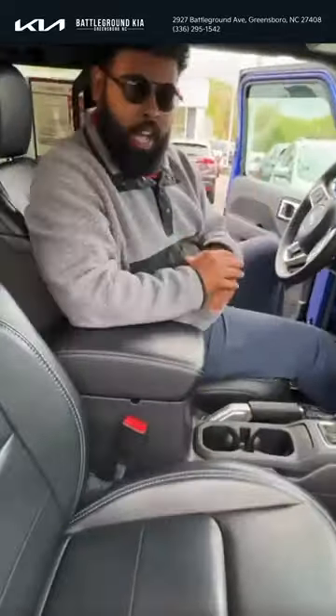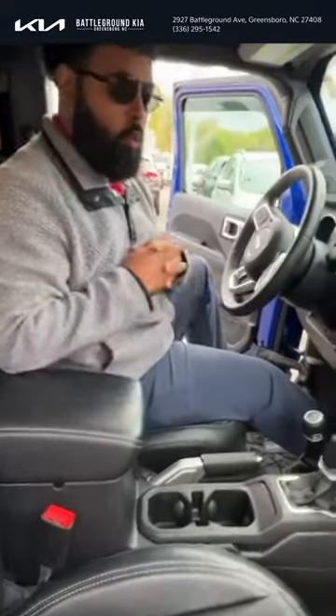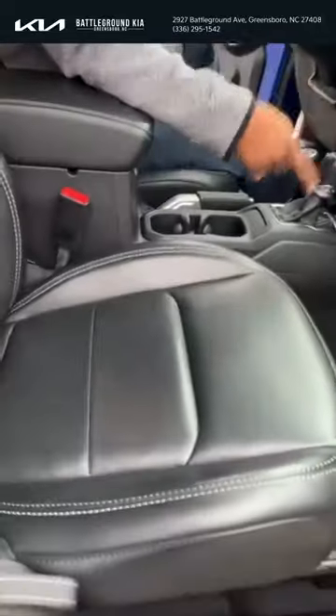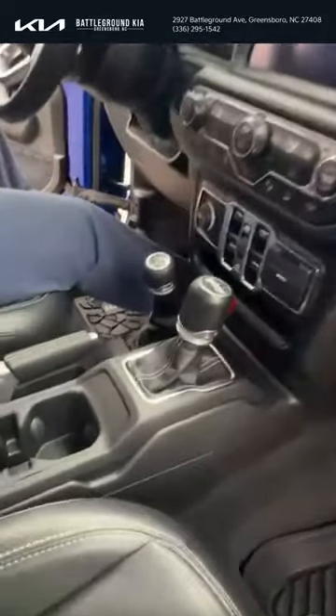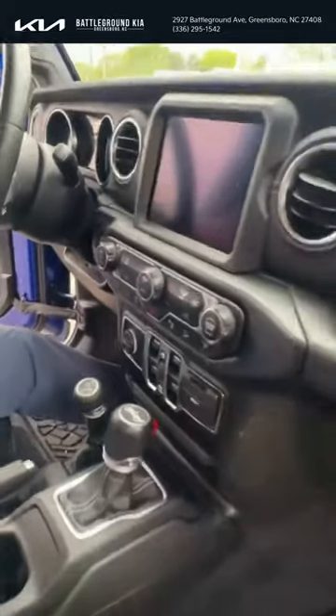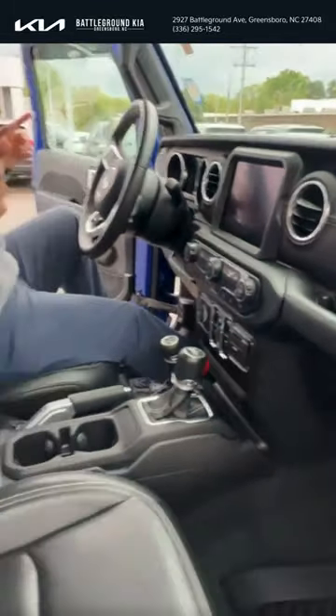We're inside the Jeep now. As you can see, it's well taken care of — black leather seats, all-weather floor mats. This car also has four-wheel drive, a backup camera, and a lot of safety features including blind spot indicators and cruise control.